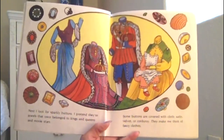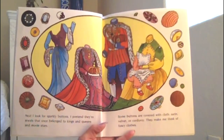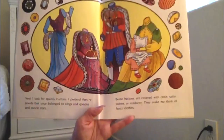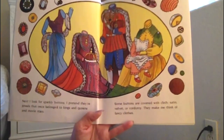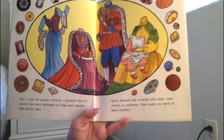Next I look for sparkly buttons. I pretend they're jewels that once belonged to kings and queens and movie stars. Some buttons are covered with cloth — satin, velvet, or corduroy. They make me think of fancy clothes.